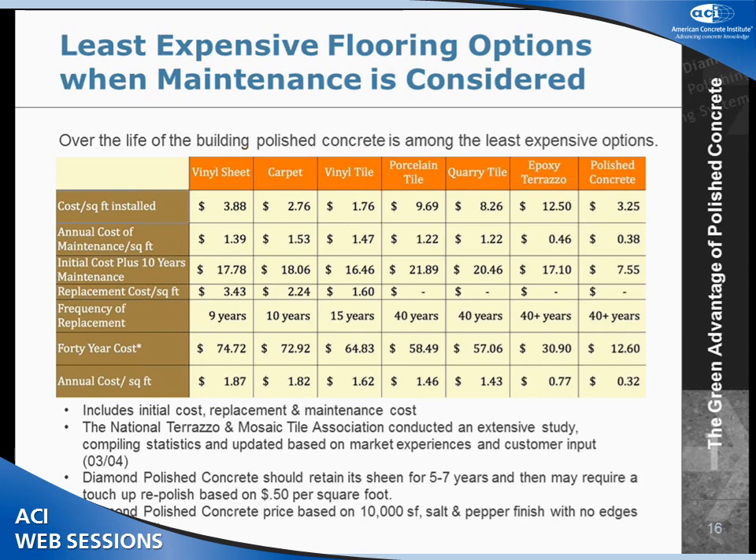These are some flooring options compared to polished concrete. At 10,000 square feet at $3.25 a square foot, the average cost per year is about 32 cents, compared to epoxy terrazzo at more than double that at 77 cents. VCT comes in at five times the price of polished concrete at $1.62 per year. If it's done properly, it's going to be a lot more expensive to maintain.